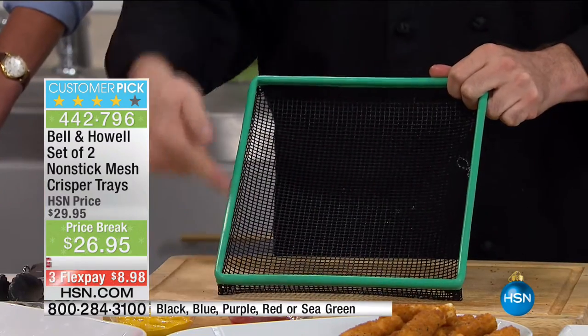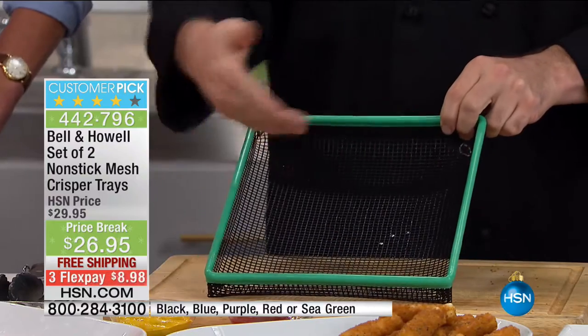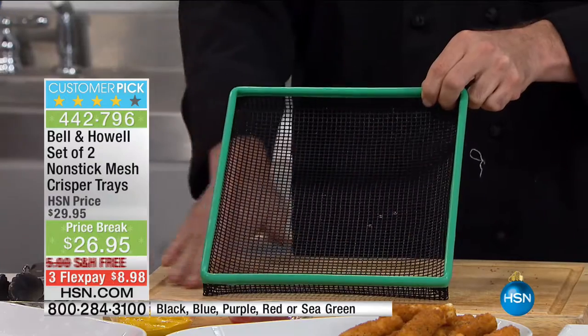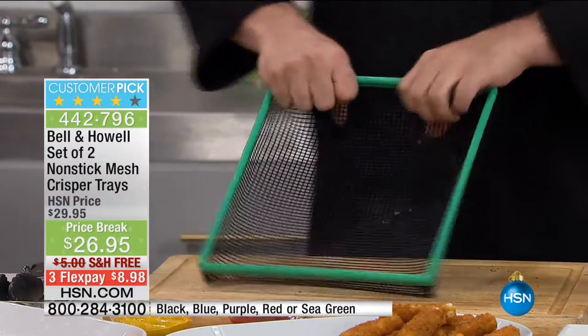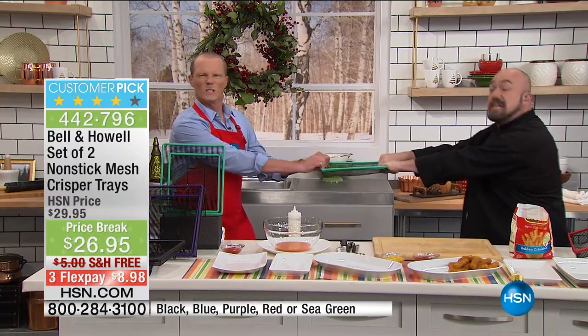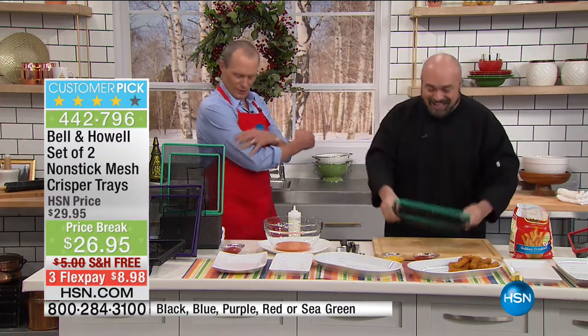Have a look at this in your choice of colors — you're going to get a solid steel frame, which means this is going to last years and years. And you see that mesh? That is a tight weave steel mesh with a non-stick coating. And if we want to talk tough — this is designed to last.